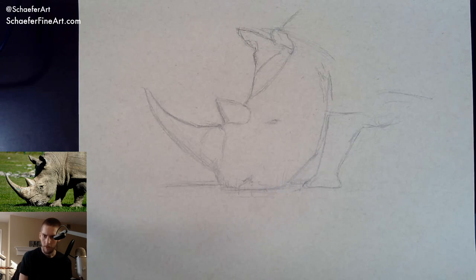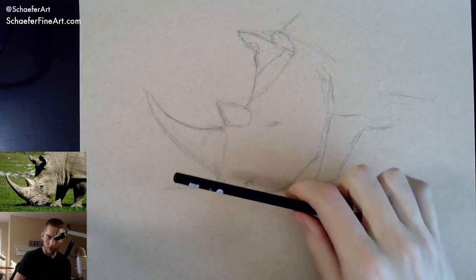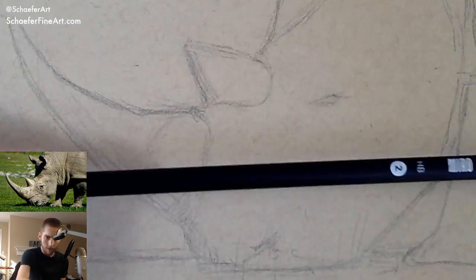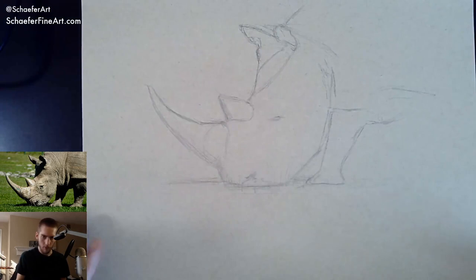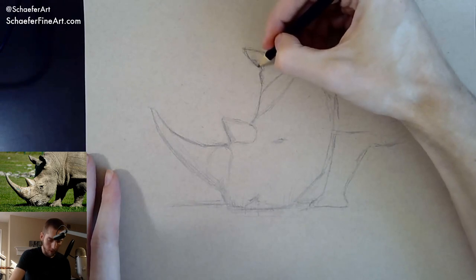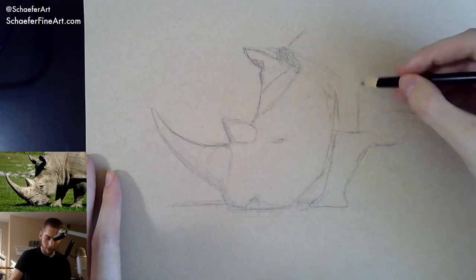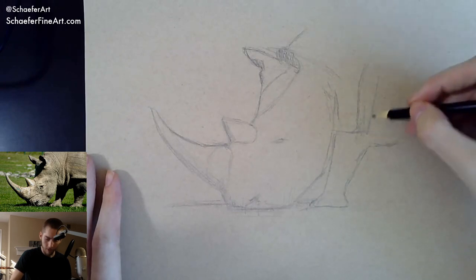Thank you so much for watching — I've learned a lot from these videos, no problem. Which pencil am I using? I don't even know where I got this — it's just an HB, actually a number two pencil. Normally for something like this I would use an HB or a B pencil from your set of drawing pencils. It doesn't really matter because I'm going to do this in pen and ink anyway, so I'm just using a light pencil that doesn't get very dark. You could use an H or whatever the case may be.